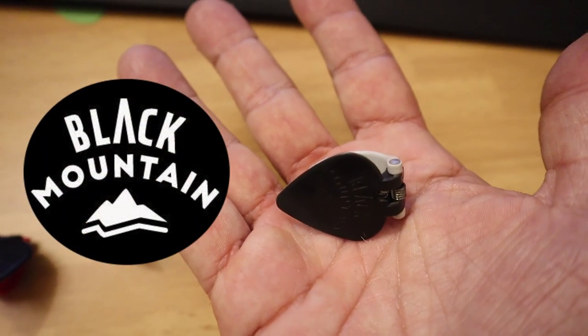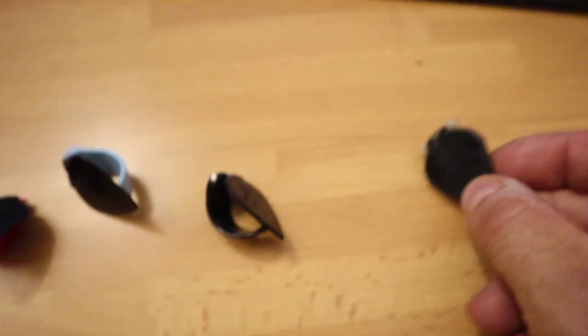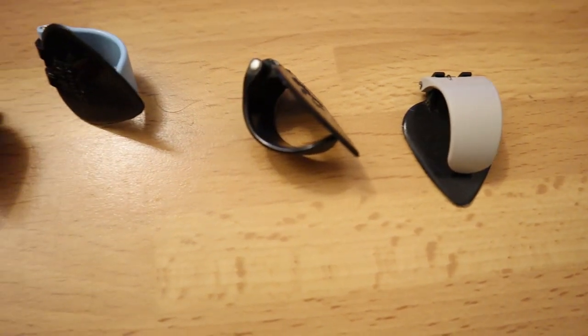Black Mountain Picks come in four different models: light gauge, medium gauge, heavy gauge, and jazz tipped. You can also choose different sizes based on the actual size of your thumb.